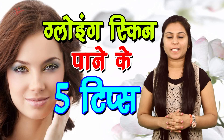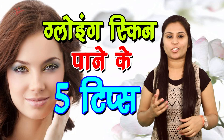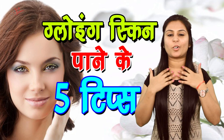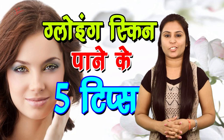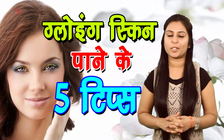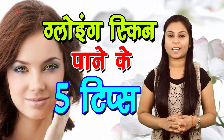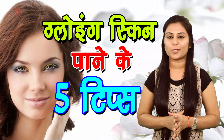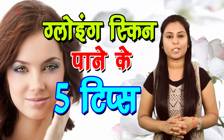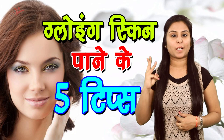Dho pakke huye kele ko lekar aapko usse mash karna hai. Jab ye achhe se mash ho jaye to isko aap apne face aur neck per achhe se laga lijiye. 15 minute baad aap apne chehre ko thande pani se wash kar lijiye. Isko lagane se aapki skin tight hoti hai aur aapki skin par jo dark spots hote hai woh bhi door ho jate hai. Tip number three.